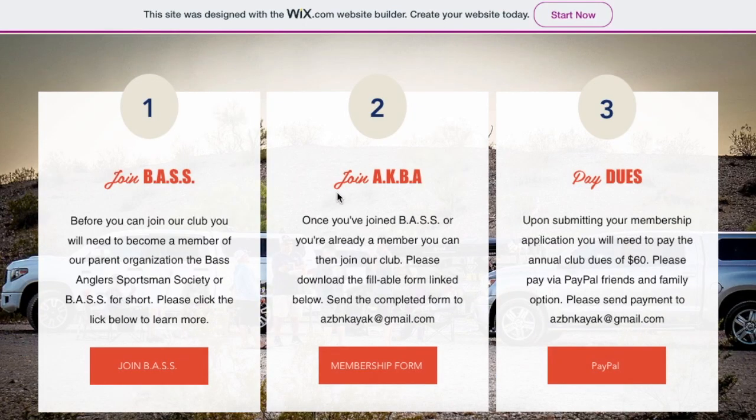To join, you'll simply need to join our parent organization first, which is Bass Angler Sportsman Society — Bass for short. You can click this link here and it'll open up in a new window and take you directly to their website. A one-year membership is $15.